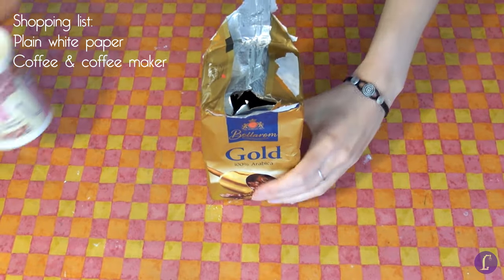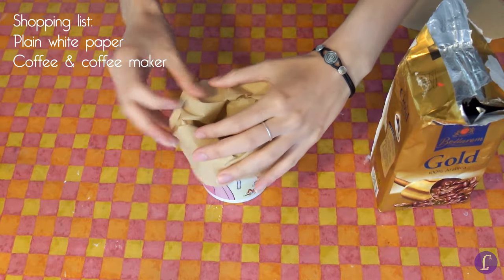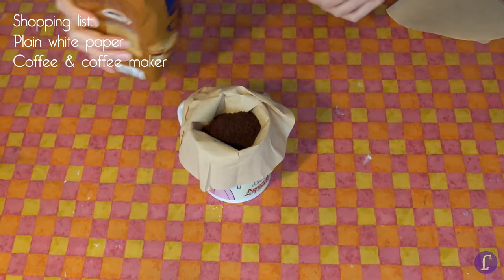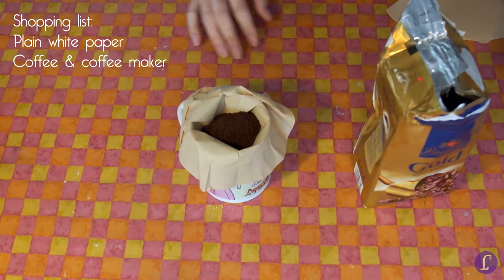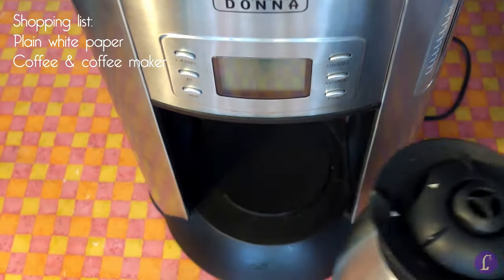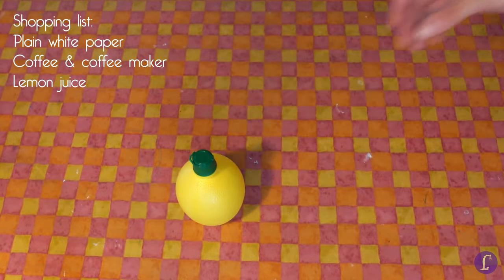You'll also need some fresh, strong and hot coffee. When you're only planning on aging one or two sheets of paper, you can just put a coffee filter in a mug like this and make that your simple coffee machine. But we're going to make a set of five, so I'll make a full pot of coffee with this machine. I like to add some lemon juice for extra staining, so we'll also put that on the list.